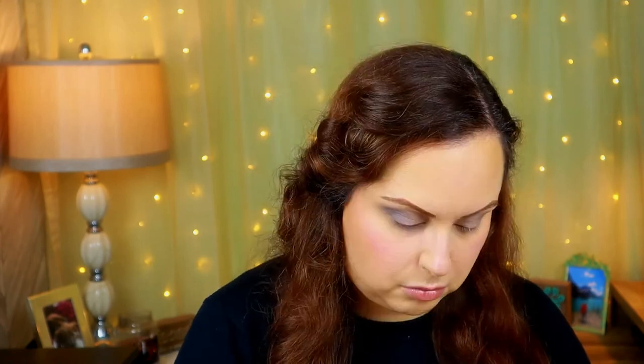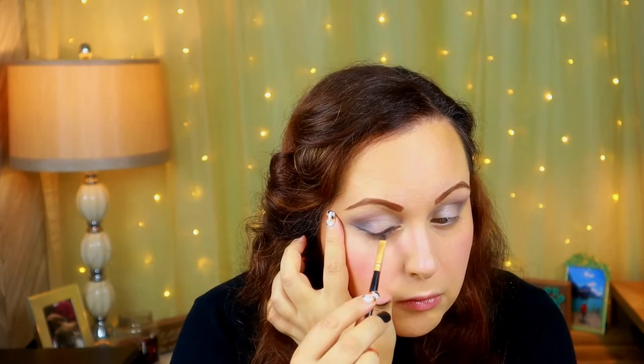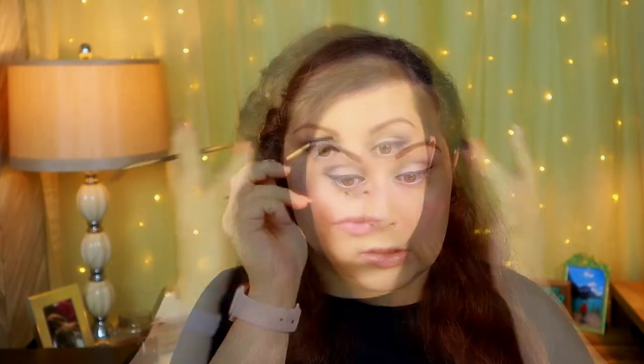Now I'm going in with the eyeliner using the black cake — wetting it a little, and a little goes a long way. I'll use the same brush to apply the liner, staying close to my eye line and then doing a bit of a wing. Then I'm going back in with the spoolie to brush out my brows. I really like the eyeshadow color — it looks really pretty.